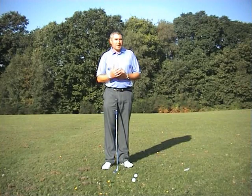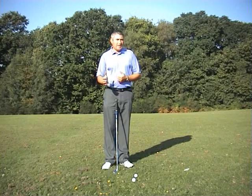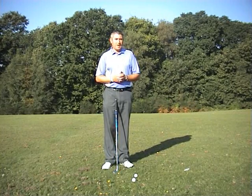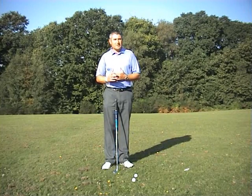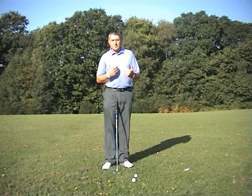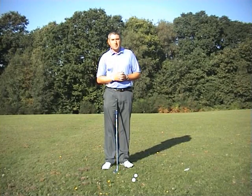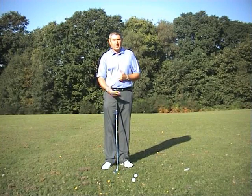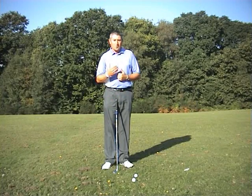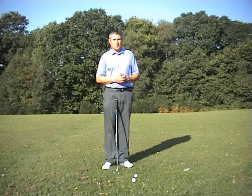The problem with pitching is the technique — we have to strike down. Hitting down into the back of the ball helps it up in the air. People still think it's their job to get the ball up in the air, so they put their weight too much on the right side and try to lift the ball off the fairway. This is not our job. We have a club with plenty of loft. We have to hit down to create the backspin, to lift the ball high and land it softly on the green.